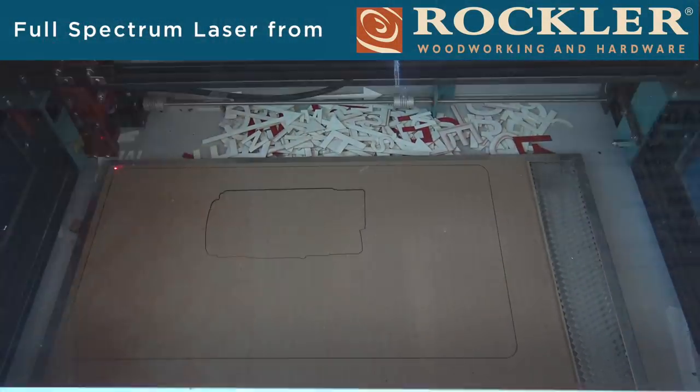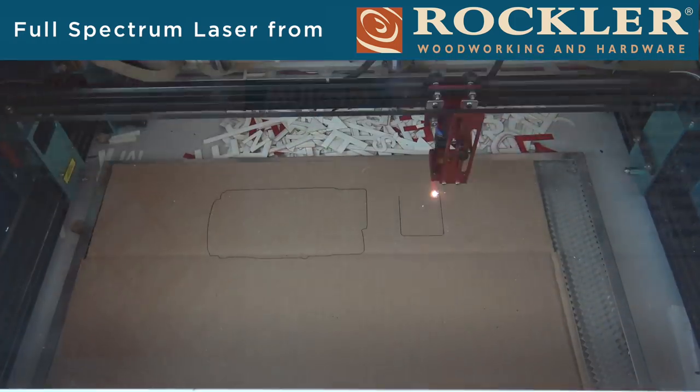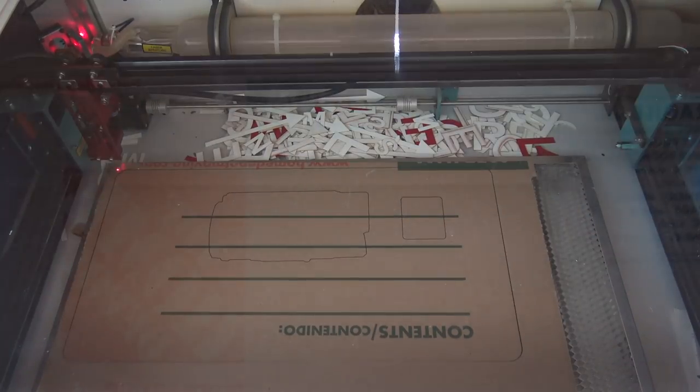I used my full-spectrum laser to cut these interior dividers out of corrugated cardboard and leather. Kaizen foam would have probably been a better alternative, but I had the cardboard on hand and it ended up working pretty great.